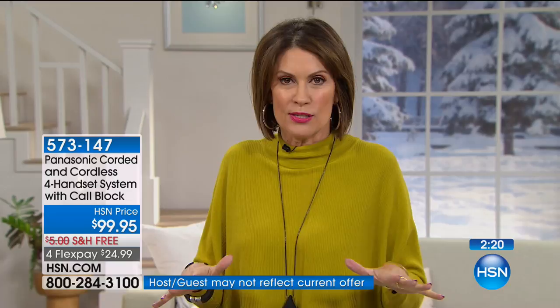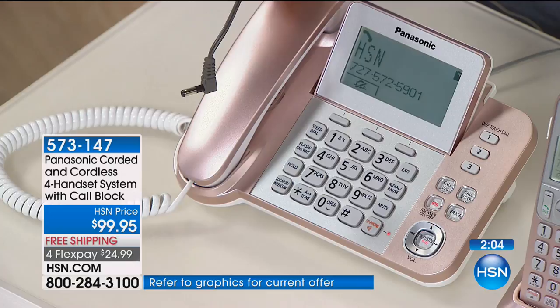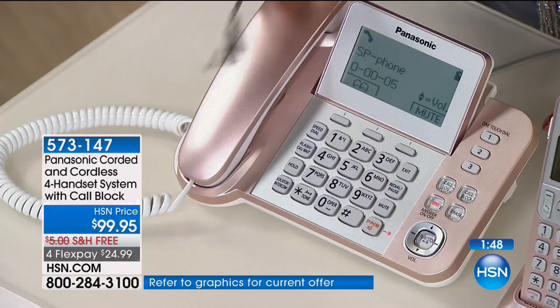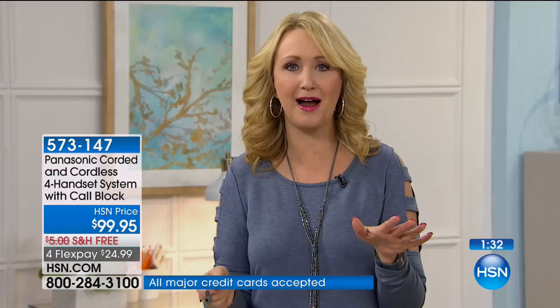Listen to the battery backup live — I've unplugged this system from power, and everything is still working. Talking caller ID, screens illuminated, and you can still make calls. That's a mini miracle. Listen to how crisp and clear that call was. With your landline at home and that battery backup, you don't worry about the power going out — you can stay connected. And in all reality, those are the times when we do need to keep in touch with the people we love the most — to let them know we're okay, to check and see how they're doing.